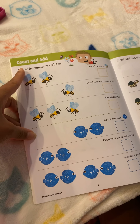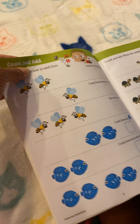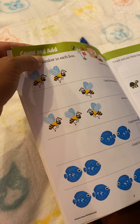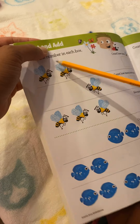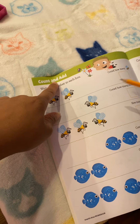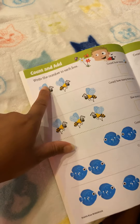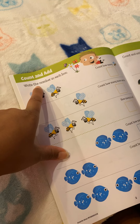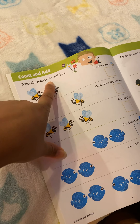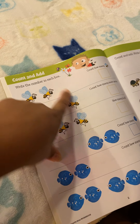It says: count and add. Good job. Write the numbers in each box. Good job.